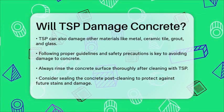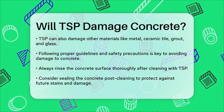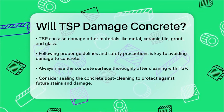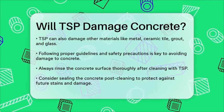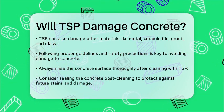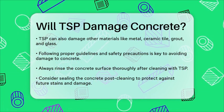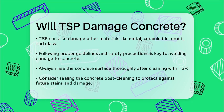In summary, TSP can be a powerful tool for cleaning concrete, but it must be used with care. If you follow the proper guidelines, test the solution first, and take necessary safety precautions, you can avoid damaging your concrete surfaces. Always remember to rinse thoroughly and consider sealing your concrete after cleaning to protect it from future stains and damage.